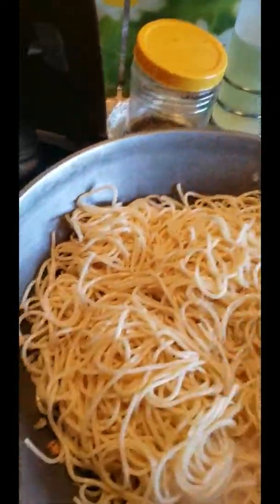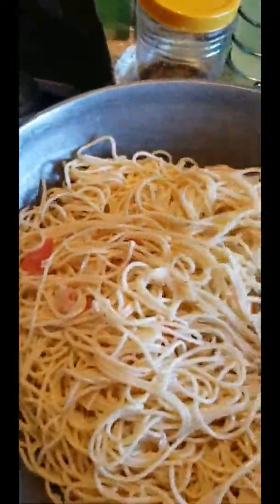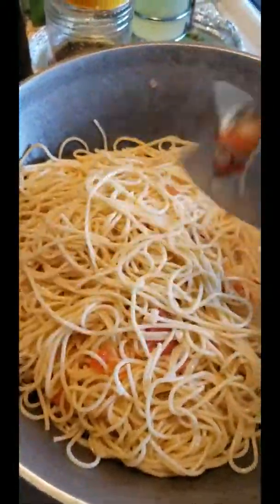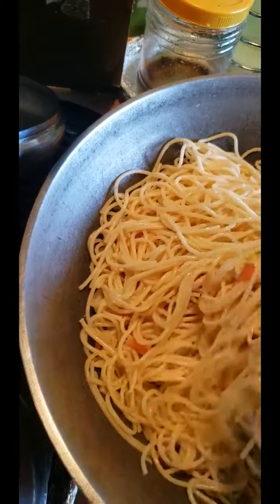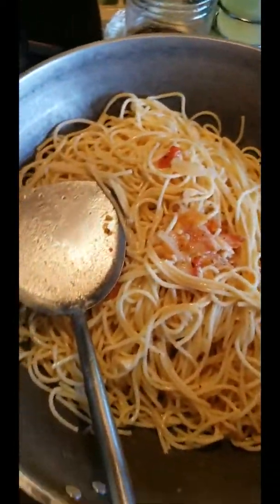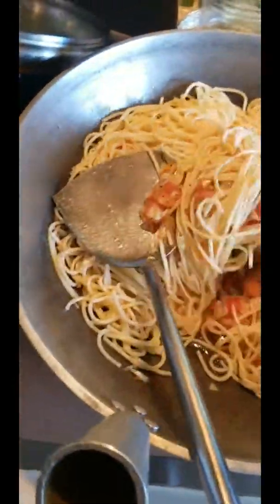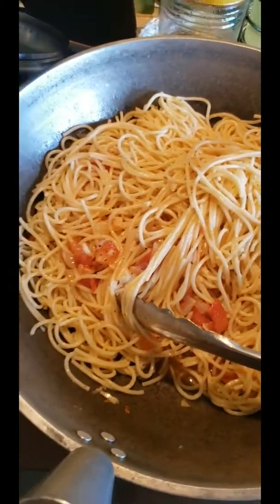I've already cooked it, boiled it, since I'm done. I'll use it to add in here. I got this Chicken of the Sea chunk light from Costco. I bought it earlier to try out this pasta with the Chicken of the Sea chunk light.